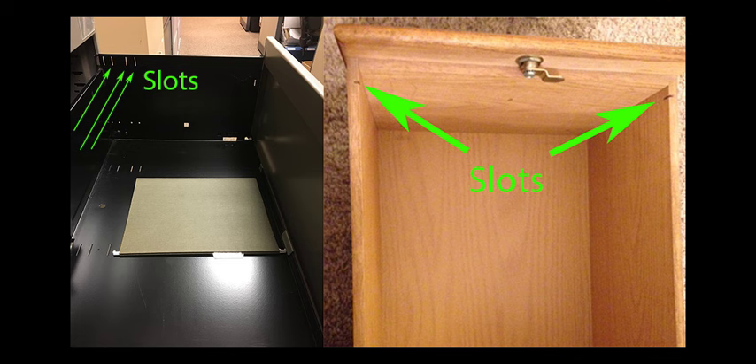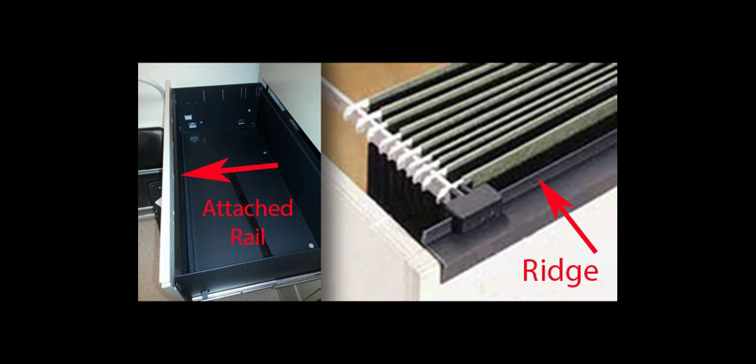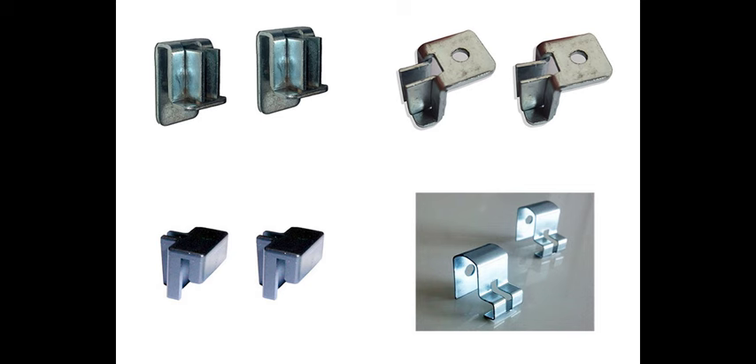Does your drawer have the necessary structure to support the rails? Some examples include slots in the metal or wood to slide a bar into, built-in rails in the metal drawer, or guides on a wooden drawer to hold a rail, just to name a few. You may need small brackets or clips to help hold up your file rails.